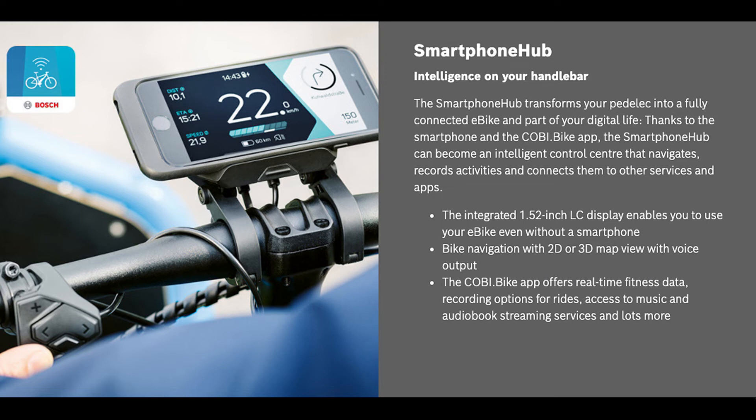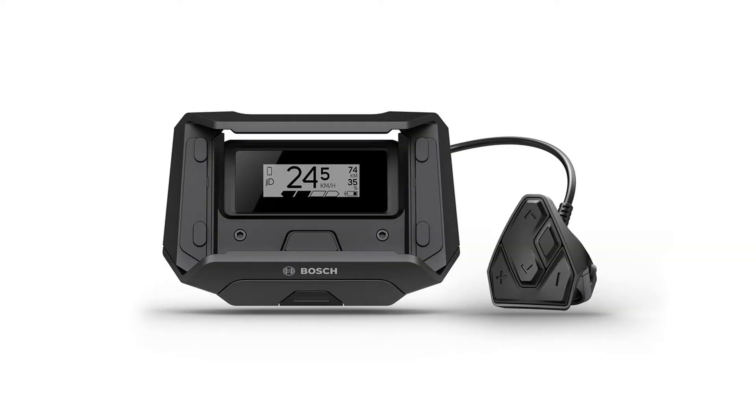The last option is a smartphone hub, which unfortunately is not available with a roll-off internal gear hub. It connects with a Kobe bike app to provide fitness stats, music, podcasts, audiobooks, on-road navigation, as well as the ability to make or take calls. The mount on the bike charges the phone, and there's a thumb shifter to control what's going on on the phone. It also features a simpler black and white display to use when you don't want to use your phone.